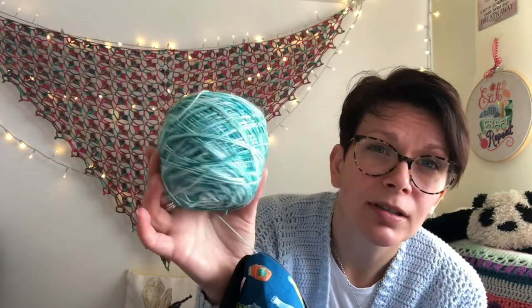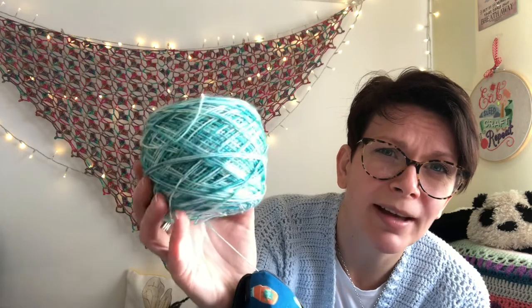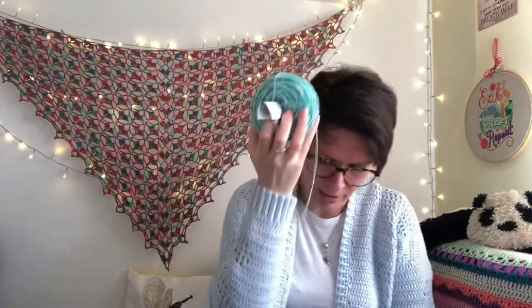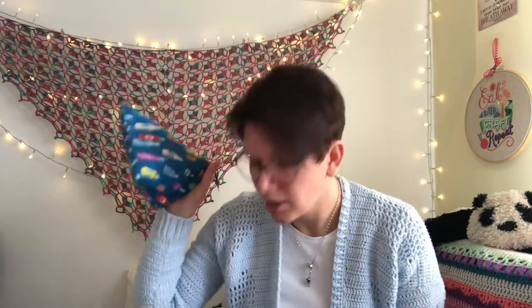I've also got a friend's birthday coming up and I decided I will knit him a Sockhead Slouch hat, which I've not made before. I've got some nice yarn - this was like a Lucky Dip skein from Lockwood Fibres. I don't know the colourway for this - oh, it says Jewel C. I don't think she does this one anymore, this was when she had a different name. It's really nice blues with bits of green in it. So I've kept that wound up ready to cast on - I just need to check if I've got the right needles for it.